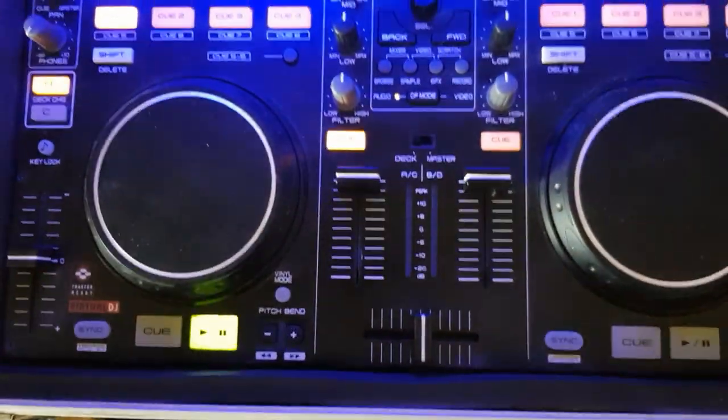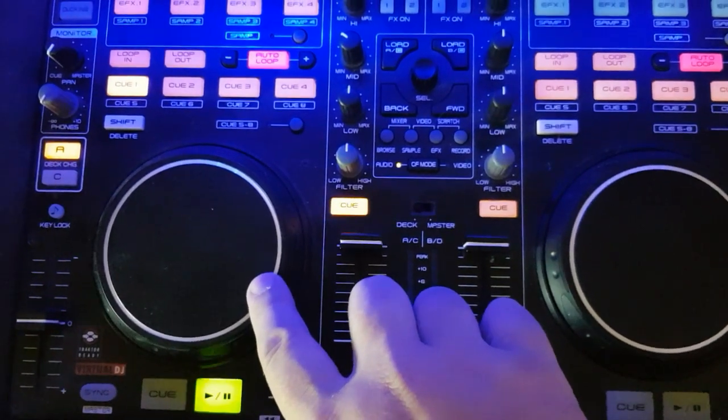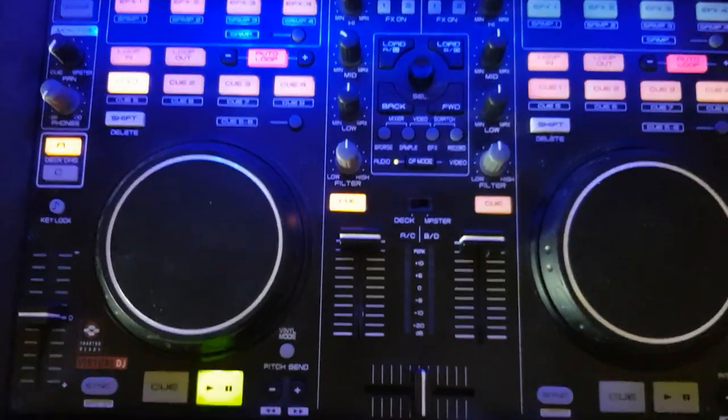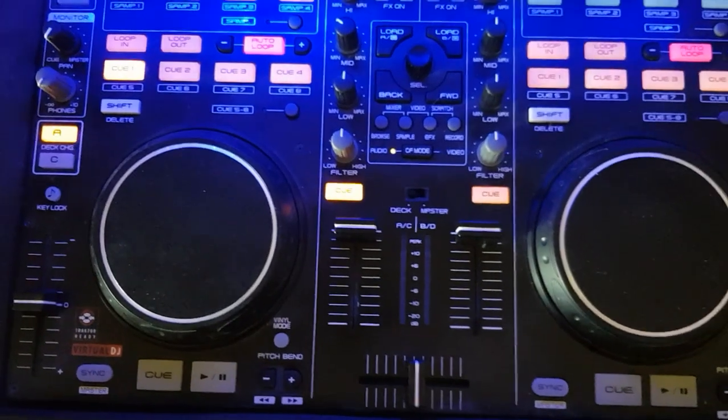So why does it do that? Well, it seems to be because the jog wheel is in a position where it's sending messages, so the DJ software thinks that you're actually touching or moving the jog wheel a little bit, and so it thinks you want to set new cue points — but of course you don't.